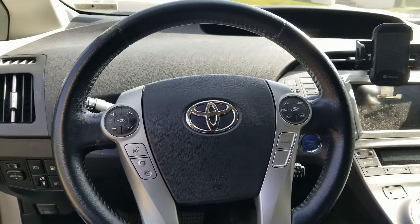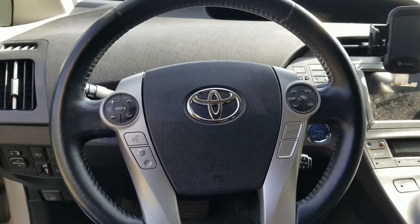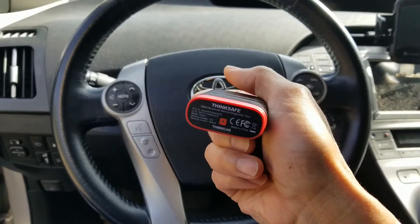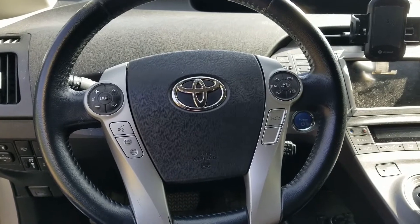Hey YouTube, welcome back. Today we're going to use this ThinkSafe OBD2 Bluetooth scanner to scan this 2012 Toyota Prius plug-in.